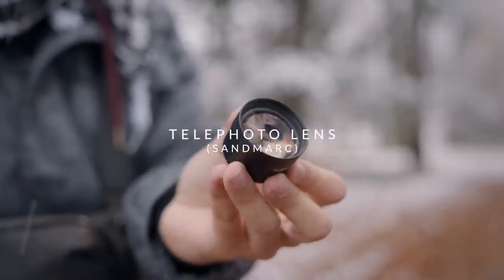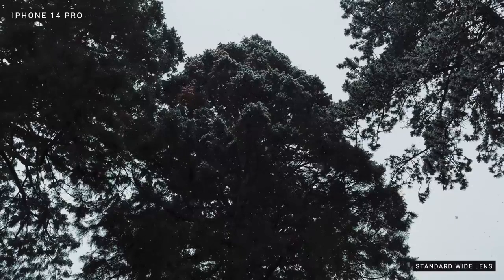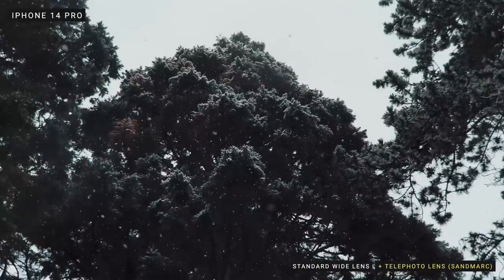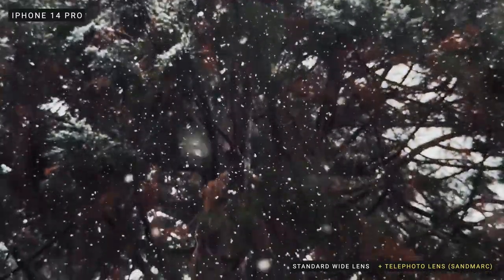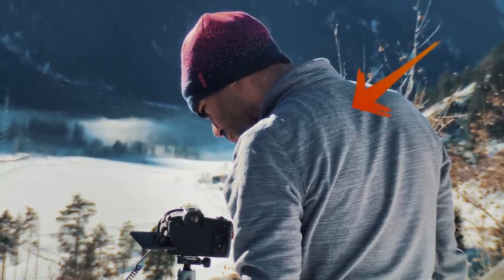The next thing I want to show you is the lenses I'm using. Starting with the telephoto lens — this is a great lens by Sandmark. Sometimes I need to film a subject that's too far away where I can't physically get closer, so this allows me to attach it on my telephoto lens and get around 4.5 times zoom. Also, when filming in low-light situations, the standard wide-angle lens is the best amongst all three, and you can attach the telephoto lens onto the main lens to still have that quality preserved. Using a telephoto lens also gives you that nice separation between the subject and the background.